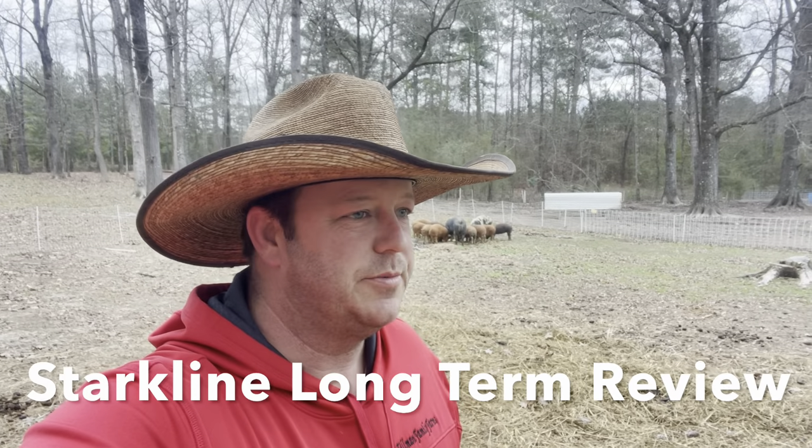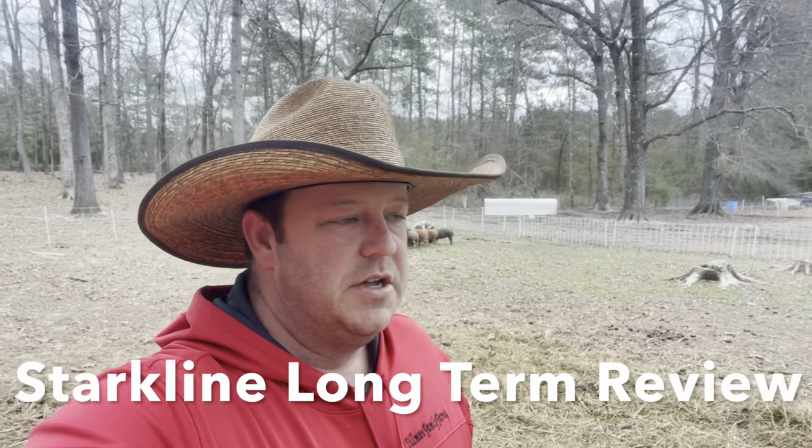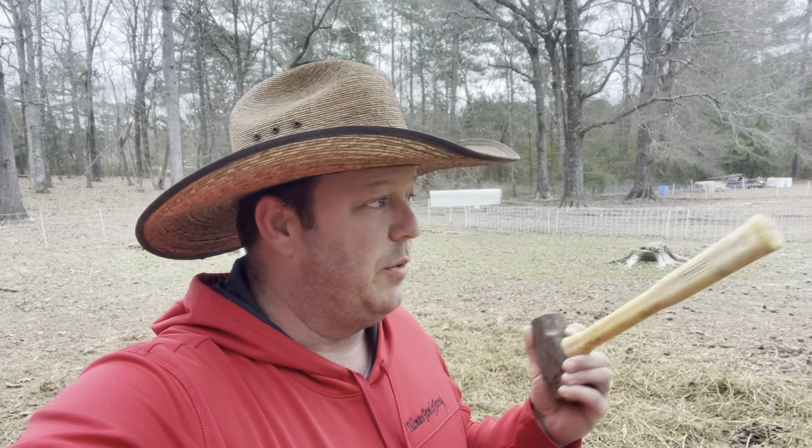Hey guys, Chris and Jamie here from Tillman Family Farms. Today we're moving some pigs around. We moved some pigs around yesterday, but I want to do a long-term review on Starkline netting. We've been using it for quite some time now and we have been really, really rough on this stuff. We've dragged it through the woods, we've run pigs in it when it's not really designed for that, and we've been keeping chickens in it.